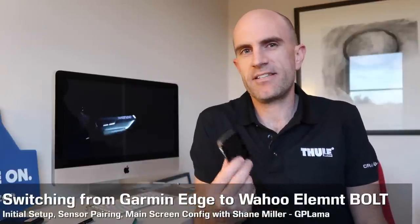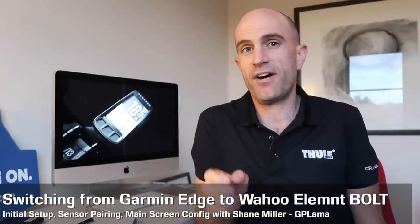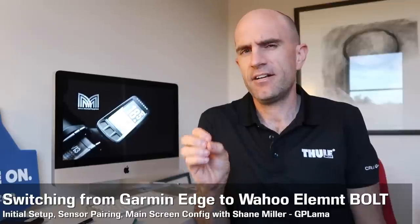I've been a user of Garmin products since the 705. I've gone 705, 500, 800, 520, and I'm now on the 820, but along has come the Elemnt Bolt.